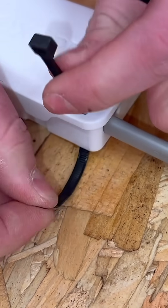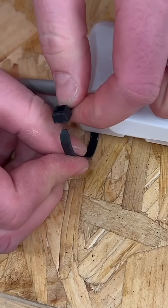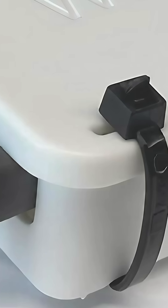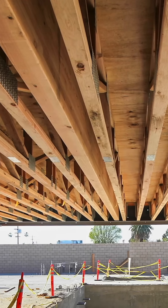It can be secured using a cable tie, allowing the box to meet the requirements of BS5733 for a maintenance-free (MF) junction box. MF certification is crucial for junction boxes installed in areas that cannot be accessed for inspection and testing.